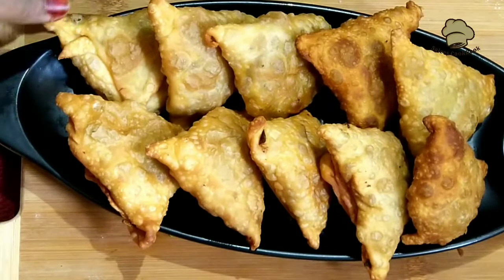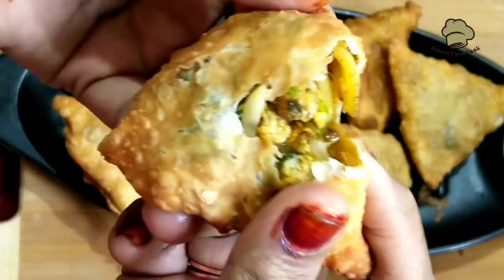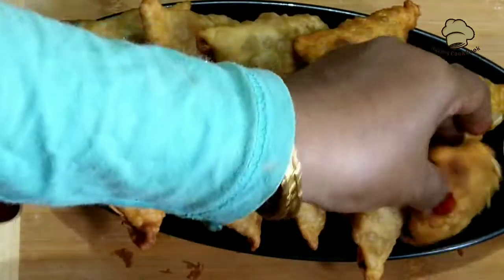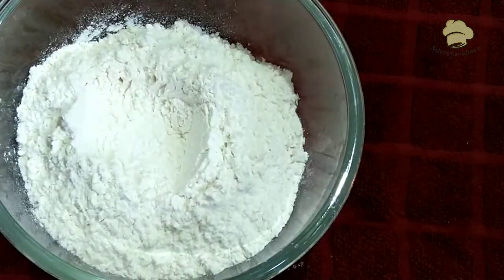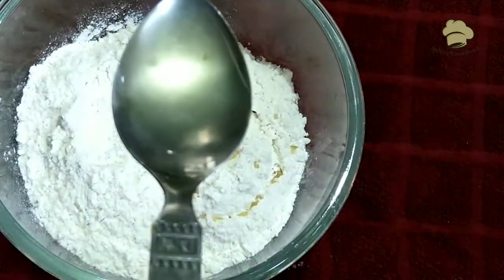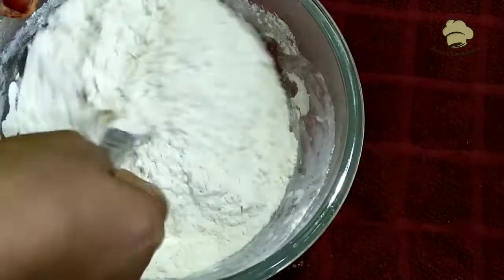I am going to make a chicken samosa. Let's put the filling in the samosa sheet. I put it in the samosa sheet. Step 1 tsp.